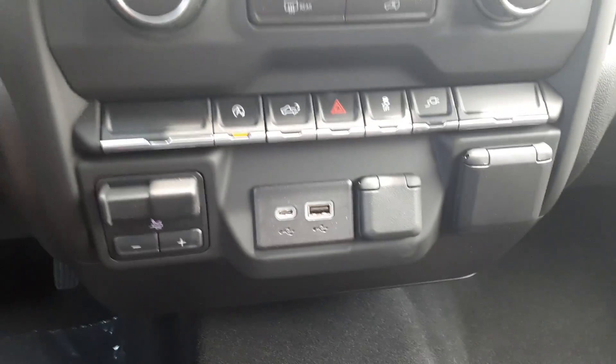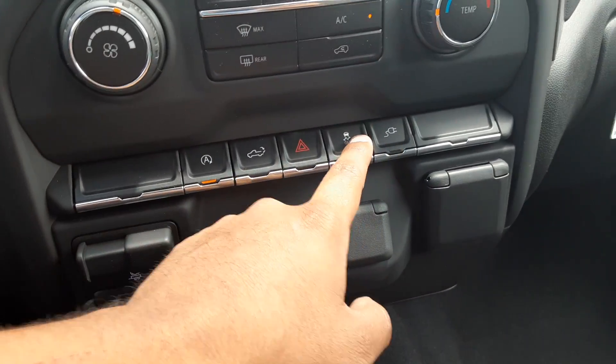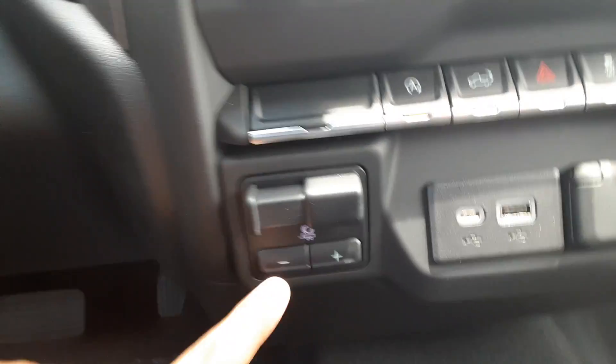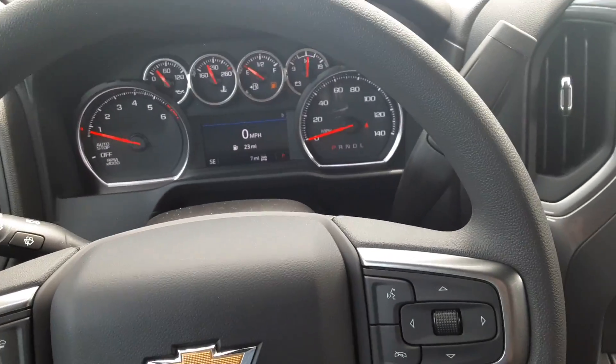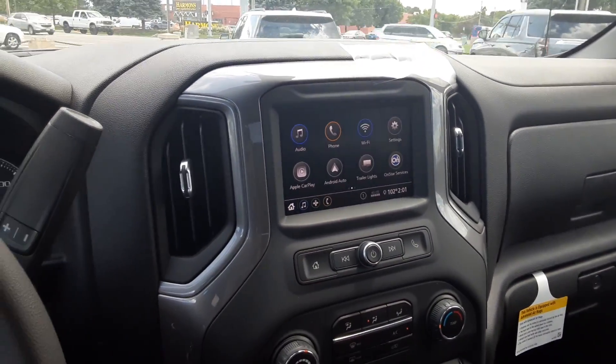Down here you've got your auto stop, a button to open the tailgate, hazards, traction control, a 120 volt outlet — both here and in the back of the bed — and an integrated brake controller. That pretty much sums up the Custom. If that's something you're interested in, please let me know — I'd be more than happy to make this work out for you.